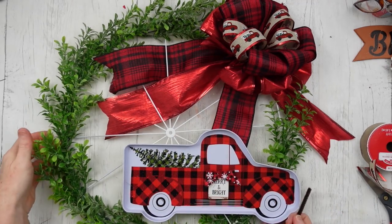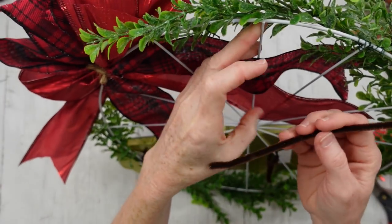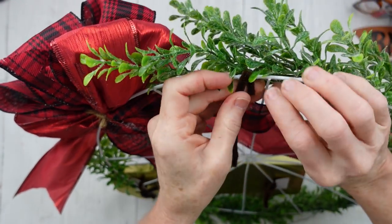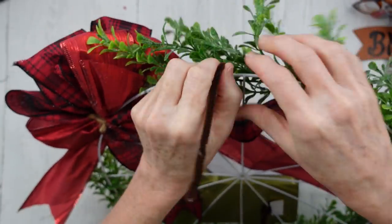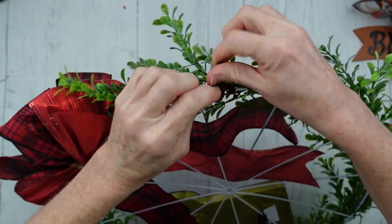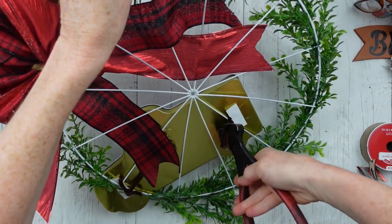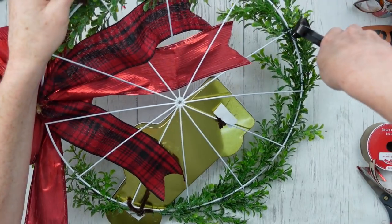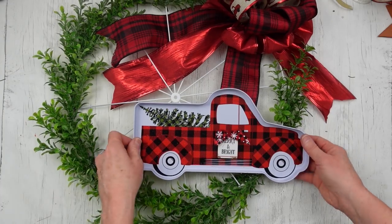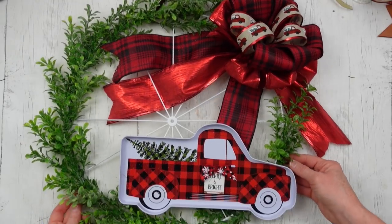Now we need a hanger. We're going to flip it over and use another little piece of pipe cleaner — I ran out of white so that's why I'm using the brown. Just wrap it, twist it around there, then move over just a little bit on the other side of that spoke and wrap it again. Now you have a little hanger hidden behind the greenery. Go ahead and trim off any extra wire to keep it from scratching up your wall or door. And there you go.